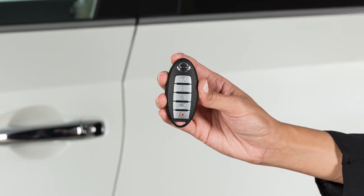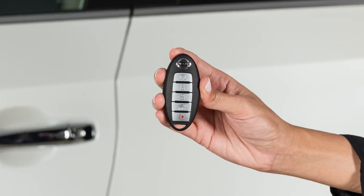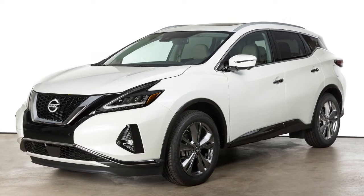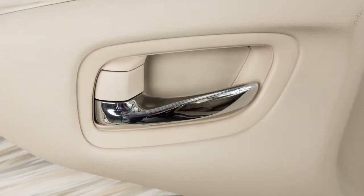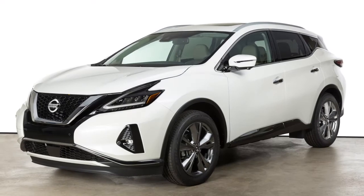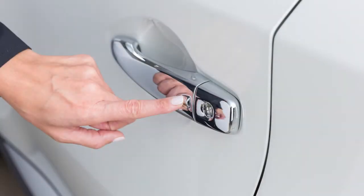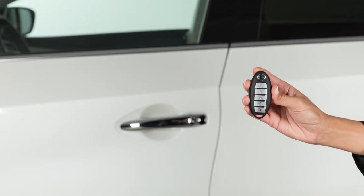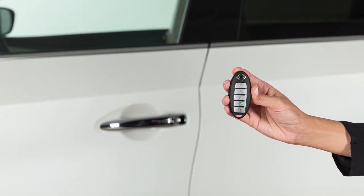The Intelligent Key system allows you to conveniently lock and unlock the vehicle without ever removing the key fob from your pocket or purse. To unlock a door from outside the vehicle, have the Intelligent Key with you and then push this switch on the door handle. That door will unlock. Push the switch again within one minute to unlock the rest of the exterior locks. To lock your vehicle, push any door handle's request switch once all doors have been closed. These functions are available when the Intelligent Key is within approximately 2.5 feet of the corresponding request switch.